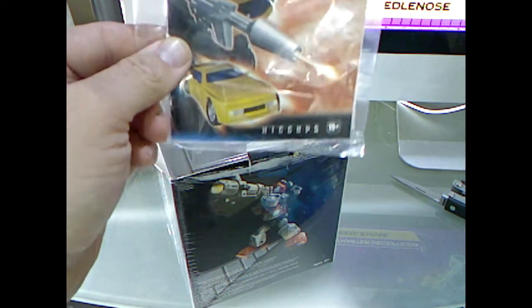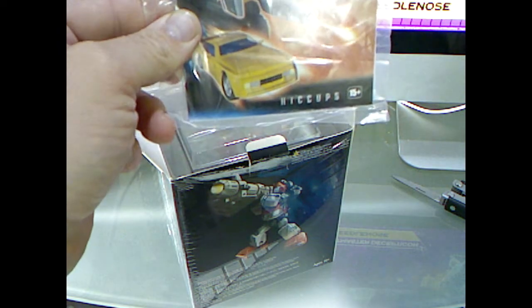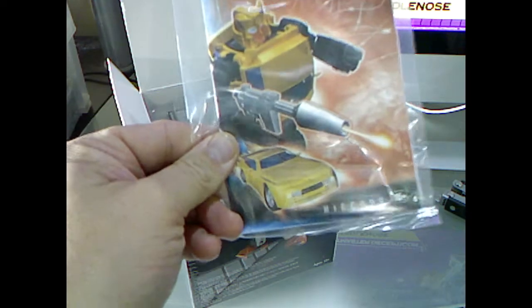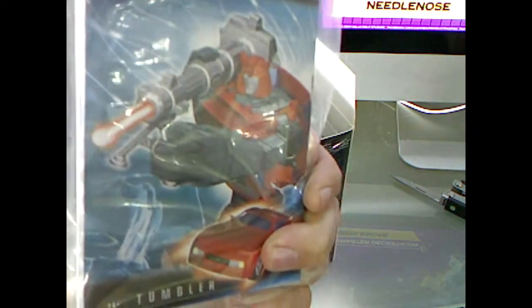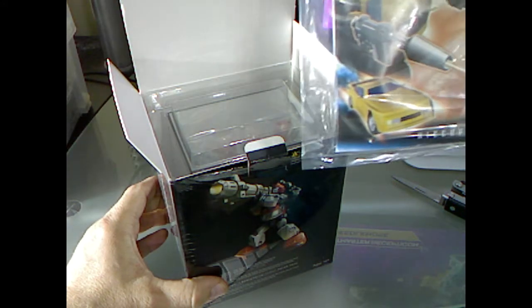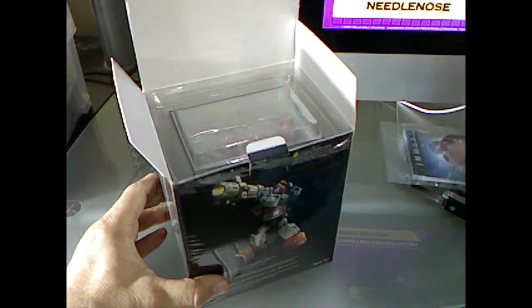The recolor of this — and slight remold — is Hubcap. It's meant to be Hubcap from season three. Sorry, I didn't get it in frame there. I'm probably not going to get that guy because he's not really a top-tier character to me.